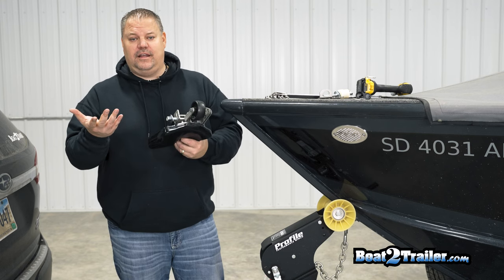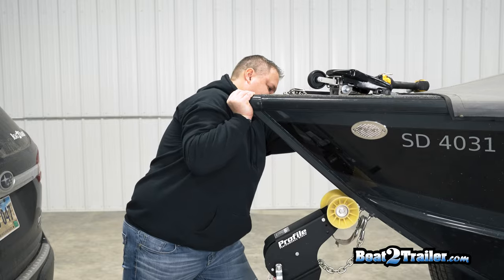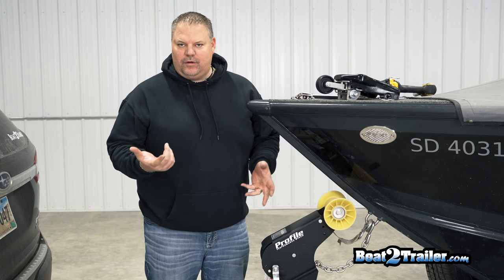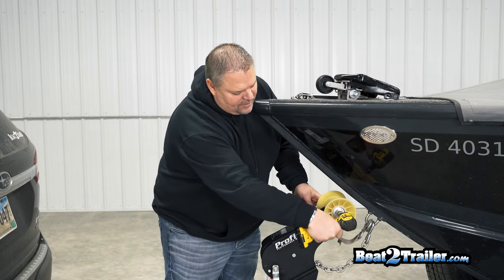So let's quickly go through the installation of a long handle ramp and clamp. Now that we have the boat pushed back, we're just gonna go ahead and pop the roller off and show you how to install. It's a three-quarter inch wrench — we're just going to go ahead and back it off.